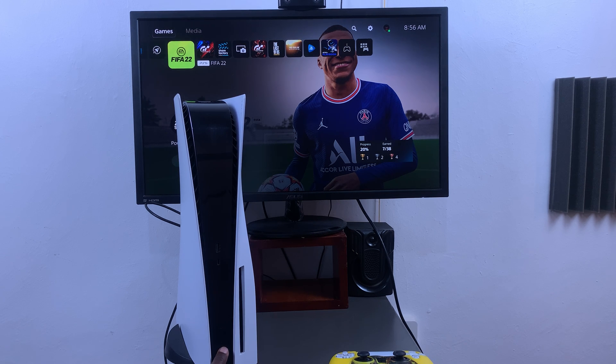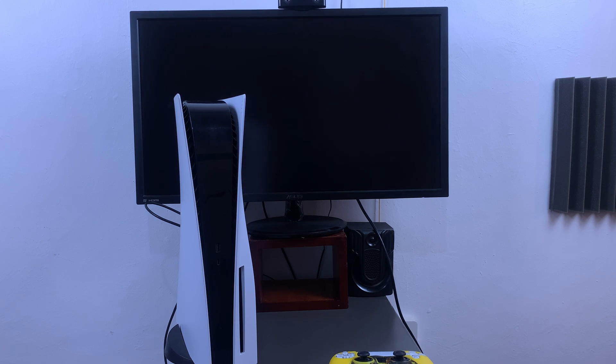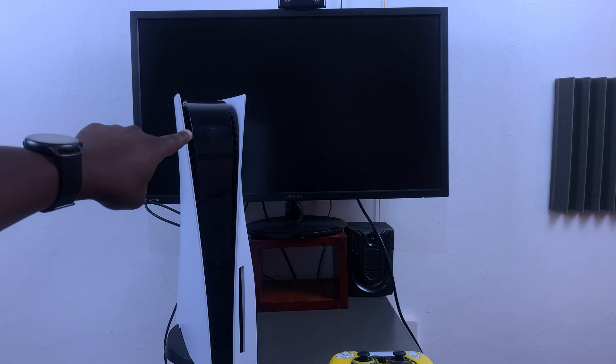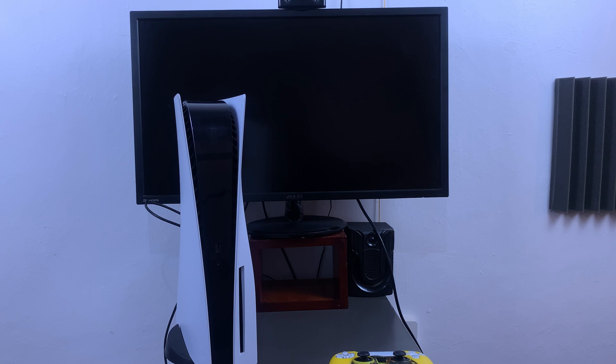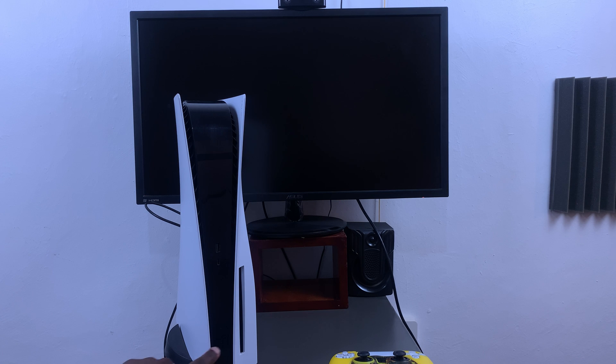There you go — now as you can see it's shutting down the console. You want to give it a few seconds until this light here disappears completely. There you go. Now you can go ahead and press the power button and it's going to restart your console.